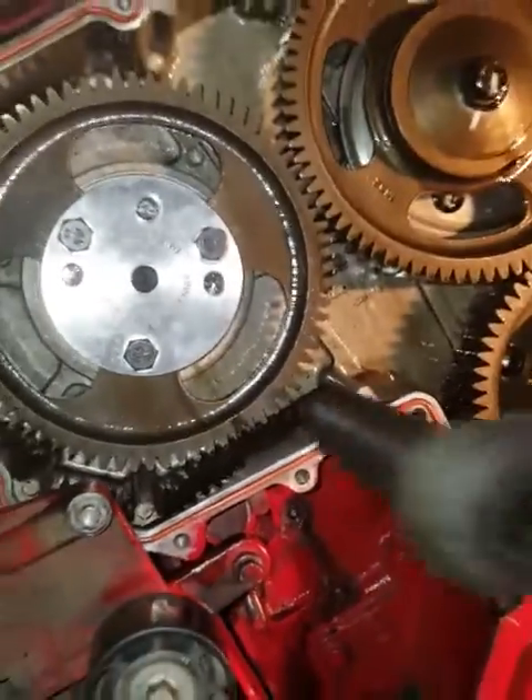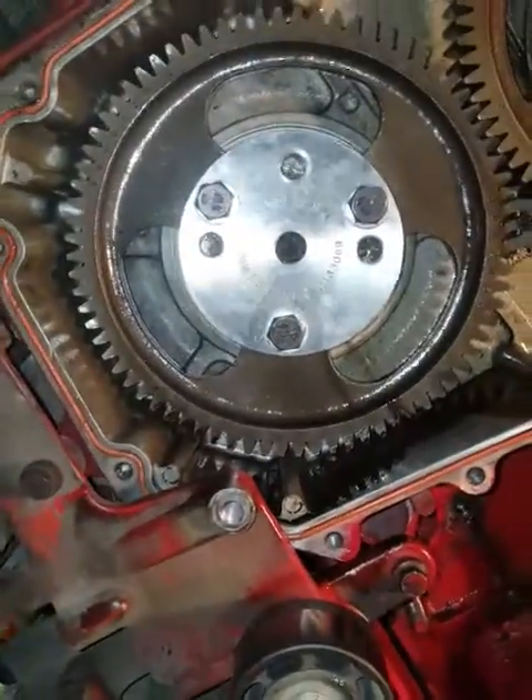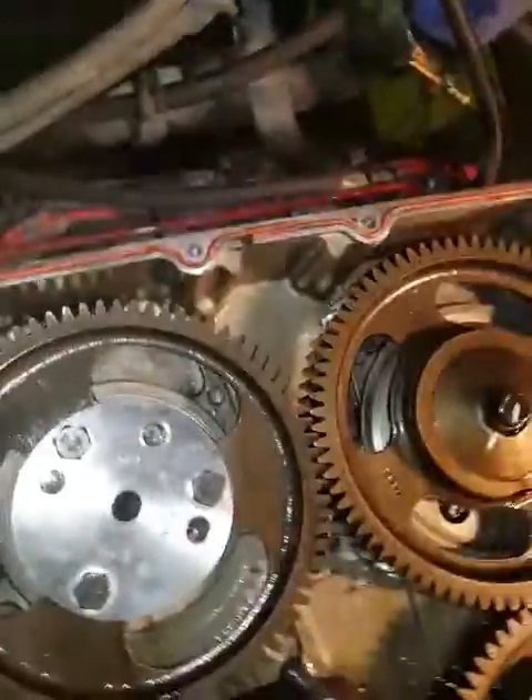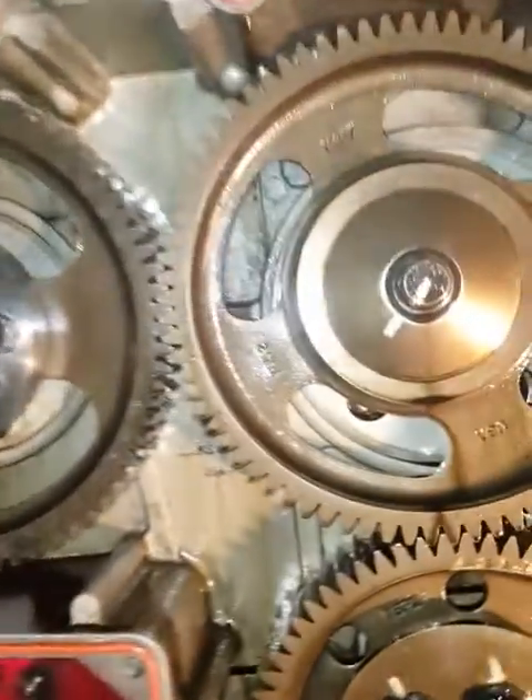Well, that came off awful easy. This is why you don't remanufacture cams. I don't think it should have came off that easy, but what do I know, right?